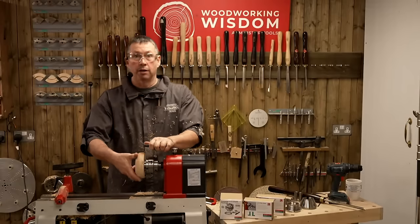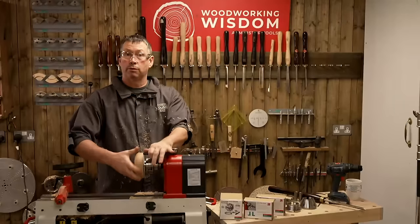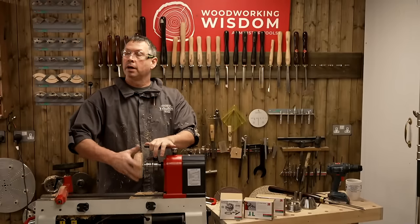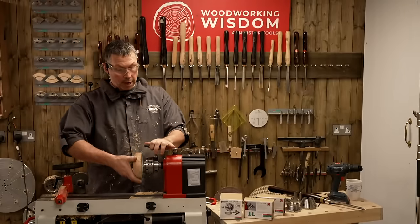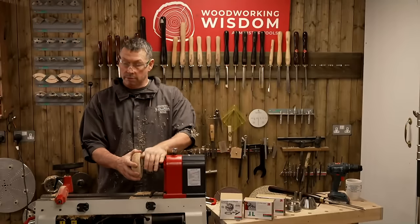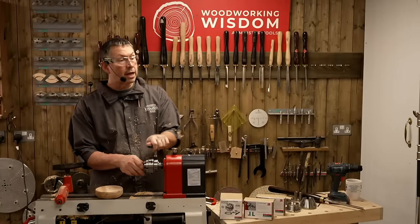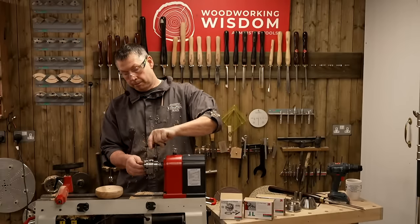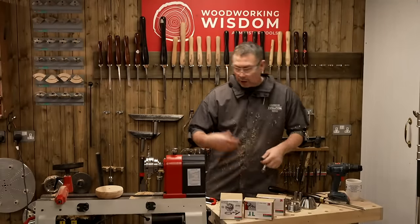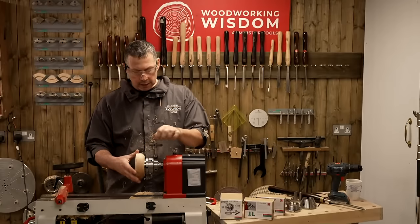I'm not going to sand just because you don't need to see me sanding through the grits. I would go from 100 all the way up to 400, potentially 600, depending on the timber. However, I don't have the dust extractor close at hand, so let's say we've sanded. I would have probably put an oil finish on this one — a sanding sealer and wax maybe.